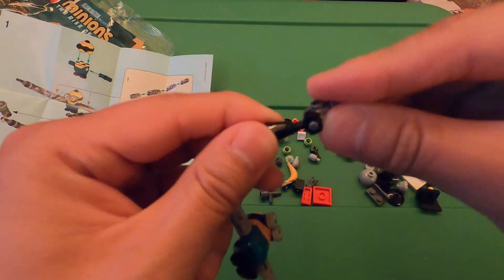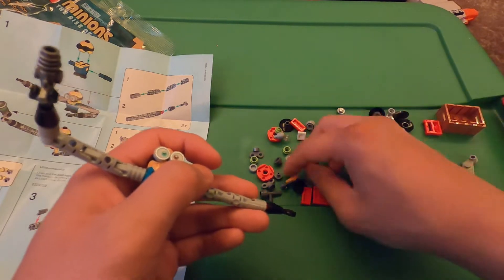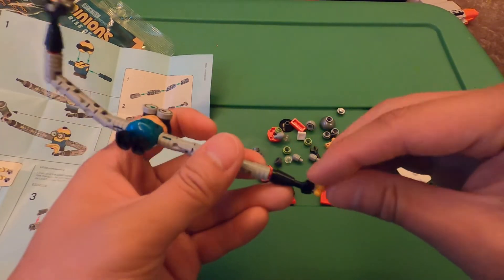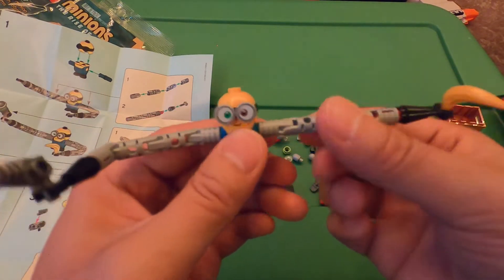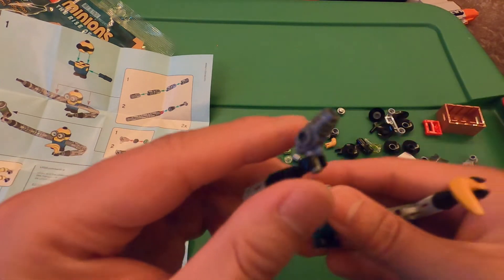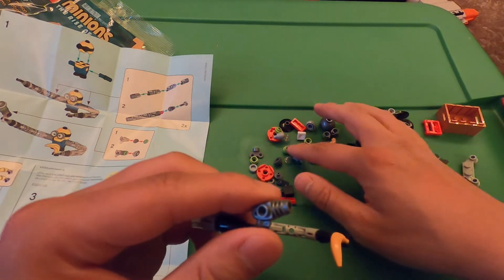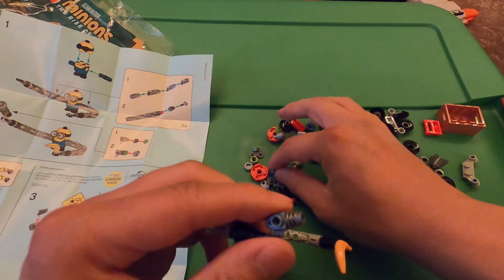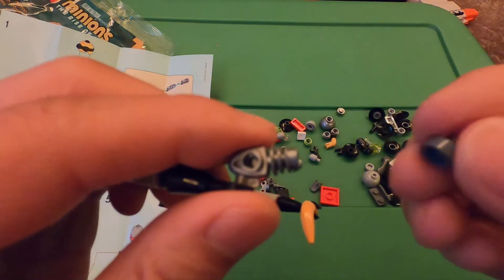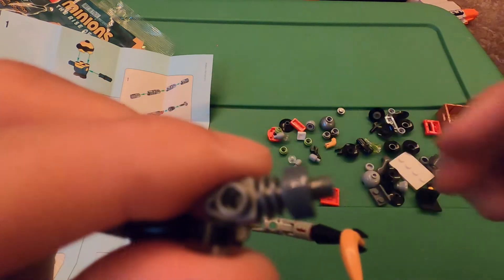He has a little weapon and he has a banana. By his weapon we have to put a gray piece on the end, just like that.